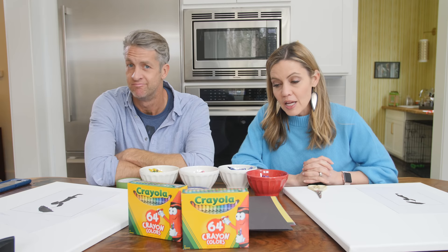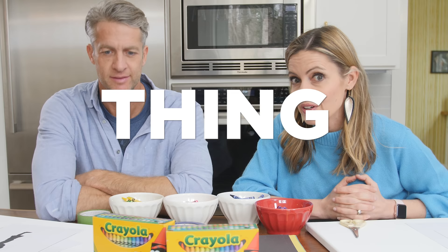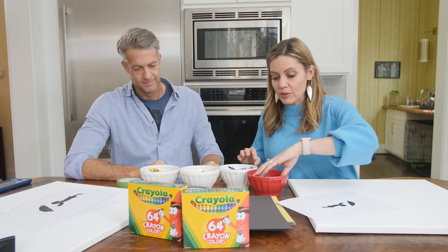This is a DIY crayon melting thing — you just melt a bunch of crayons and it creates art. And I feel like if this goes well, I can finally open my Etsy shop.